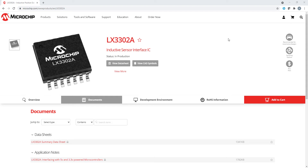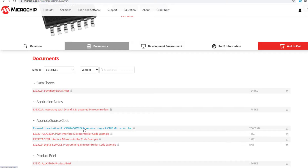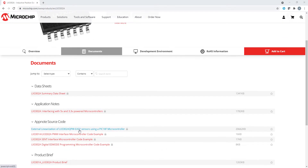In this video, we shall use this software from the Microchip website, which you can download. This software is basically using our LXM9518 programmer that is based on the PIC18F series microcontroller. This programmer will use the N number of calibration points from the IPC software and shall generate the linearized output based on the programmed calibration points.